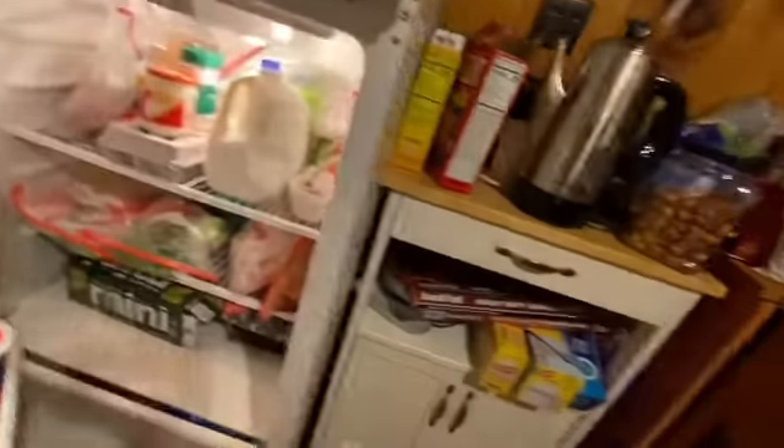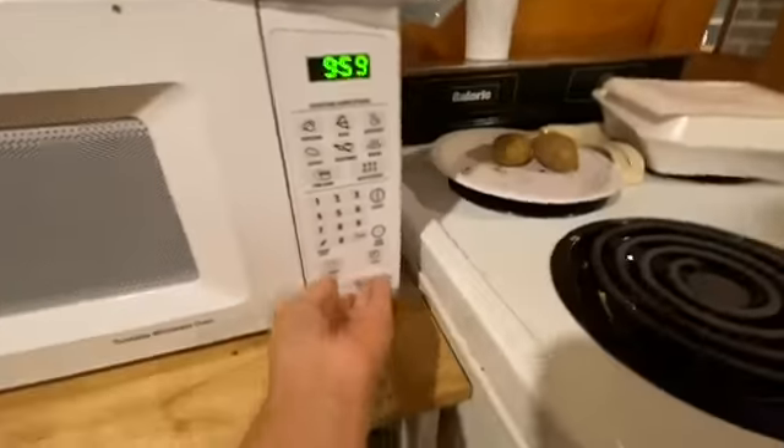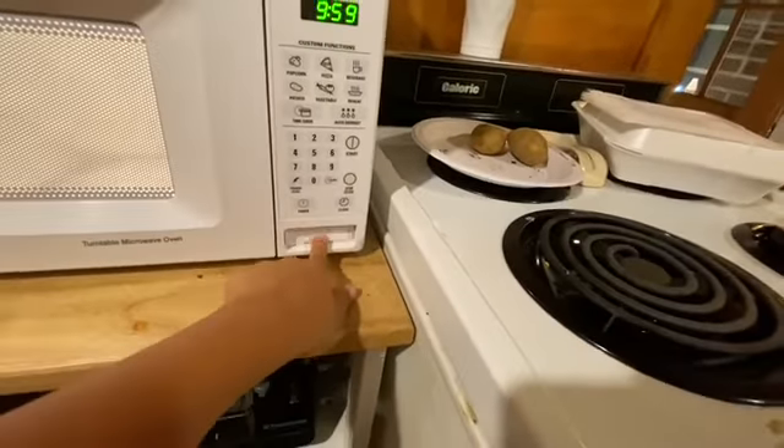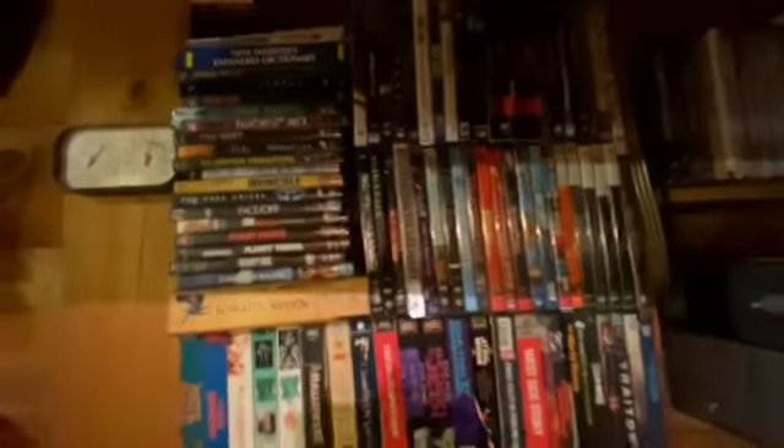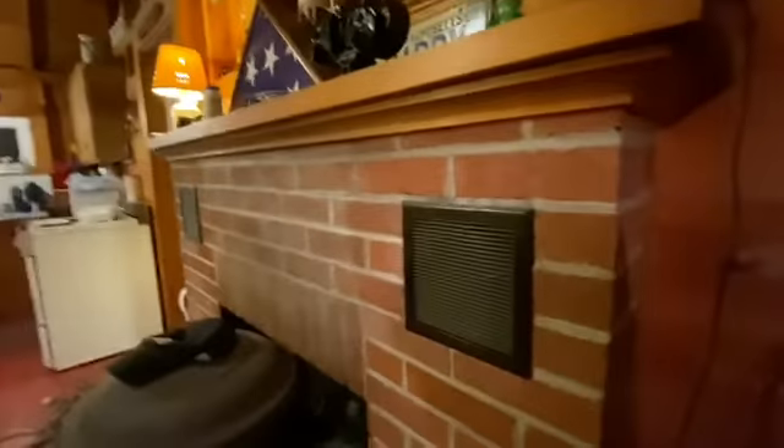Over here you got the kitchen. You got the fridge, not really much in here. You got the snacks — must-have snacks, guys. Over here you got the microwave. I don't think there's anything in that — I am correct, there's nothing in it. It's one of those where you just press the button. I don't have one of those at home, so that's kind of cool. Over here you got the TV with a bunch of movies — you guys can look at all those and just pause it. Pretty cool.